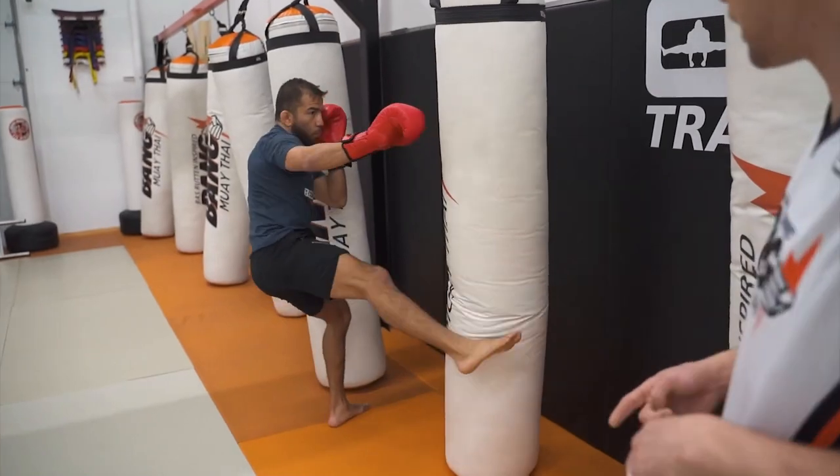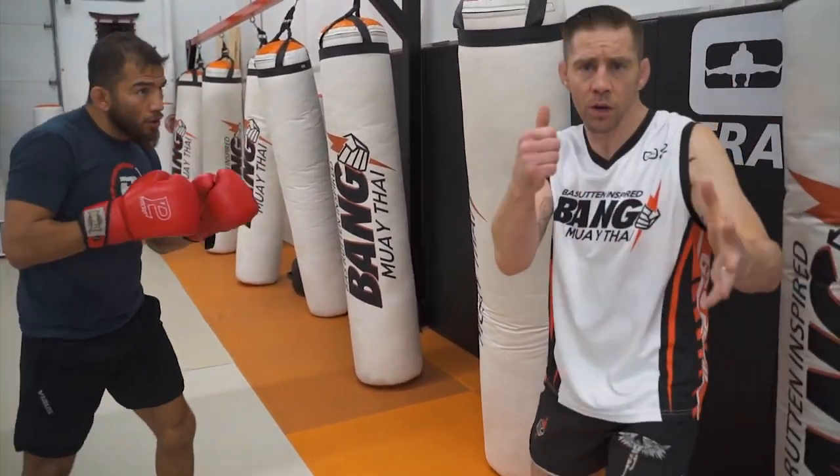Hook forward, and then off the centerline for the low kick. Beautiful. Think about that — you just pull yourself forward, you just drag yourself, pull yourself in, and then off to the side.